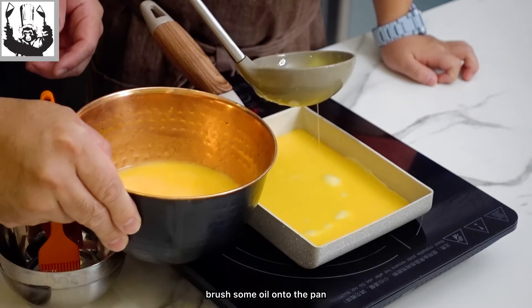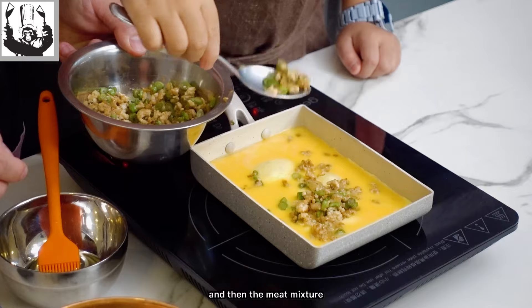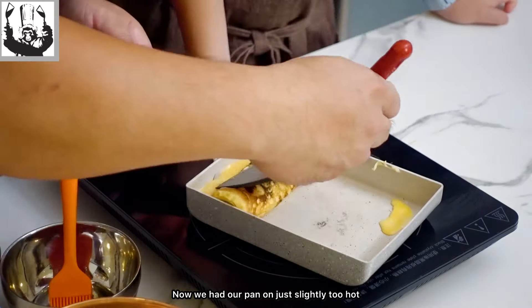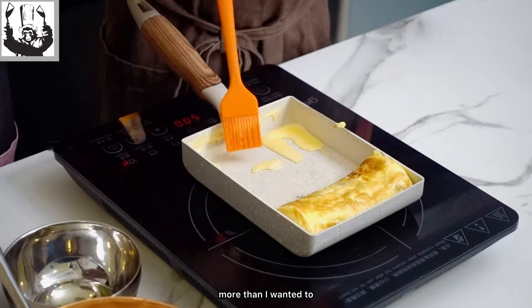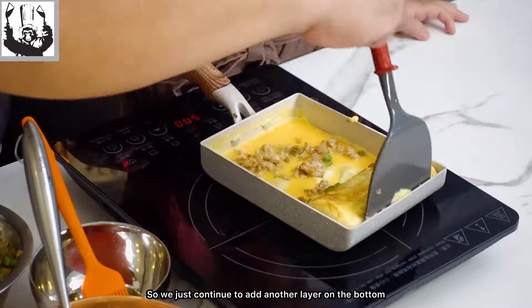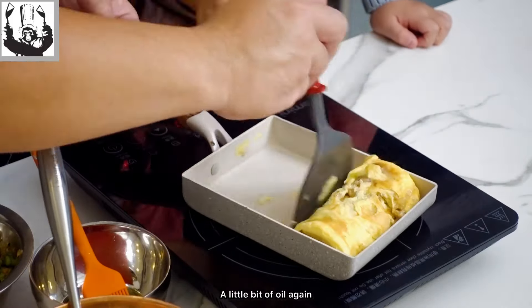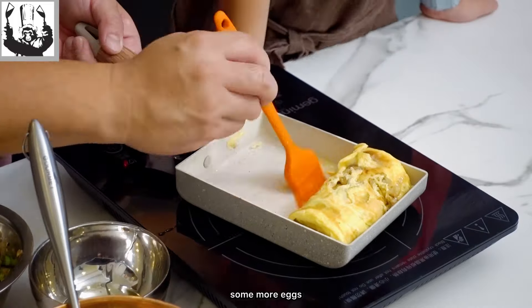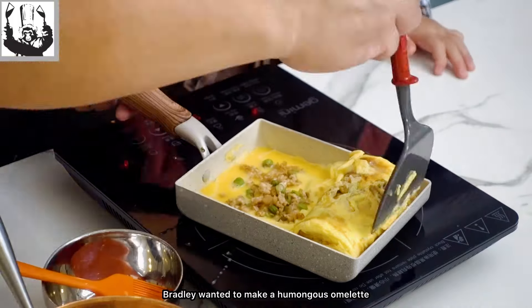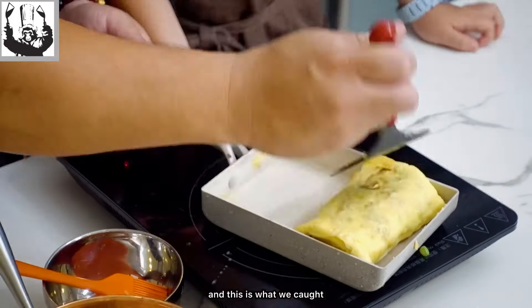On medium heat, brush some oil onto the pan, pour some egg onto it and then the meat mixture. We had our pan on just slightly too hot so the eggs caramelized just a little bit more than I wanted, but it didn't burn so that's okay — we just continued to add another layer on the bottom. Roll it, roll it, a little bit of oil again, some more eggs, the meat mixture, and roll it again. Bradley wanted to make a humongous omelette so we rolled it just a couple more times.